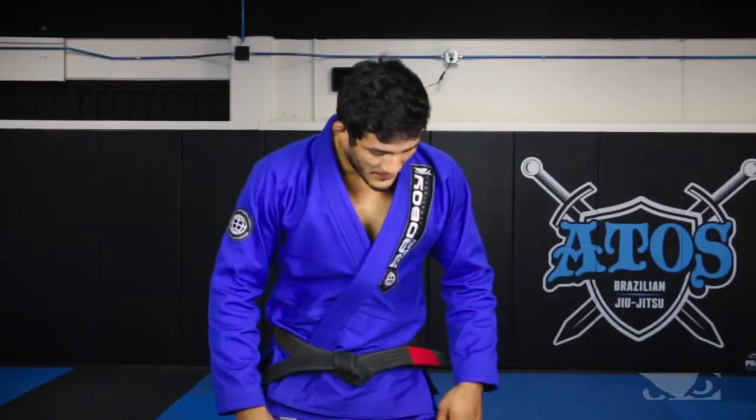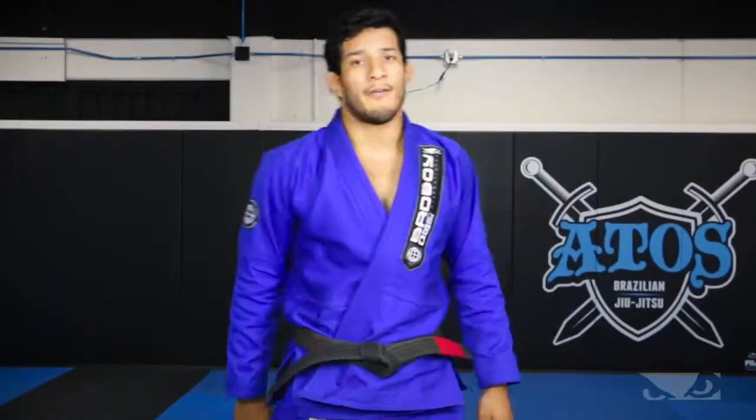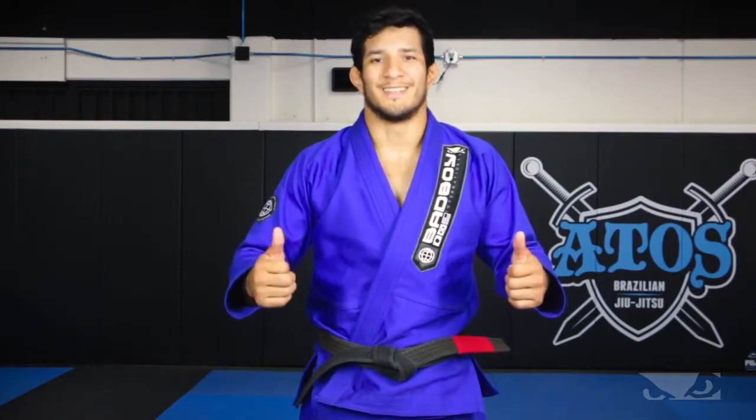The other thing is the rib stock pants, it's comfortable too — you have a lot of mobility to play your half guard, De La Riva, or go for takedowns. I really recommend it for your next tournament, Bad Boy Gi.